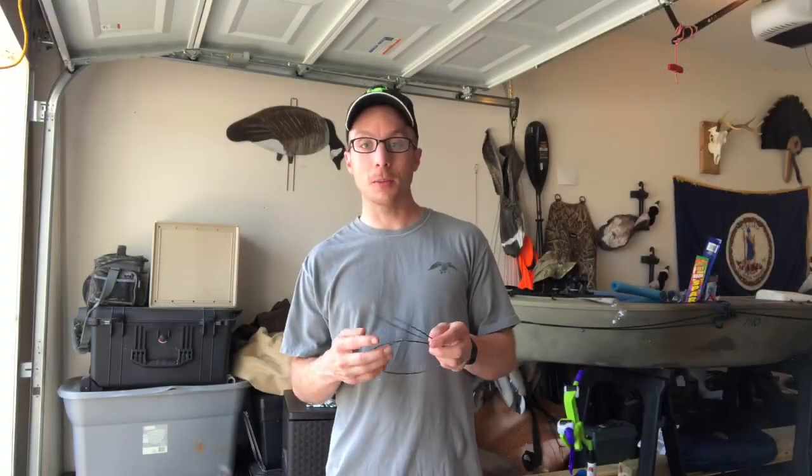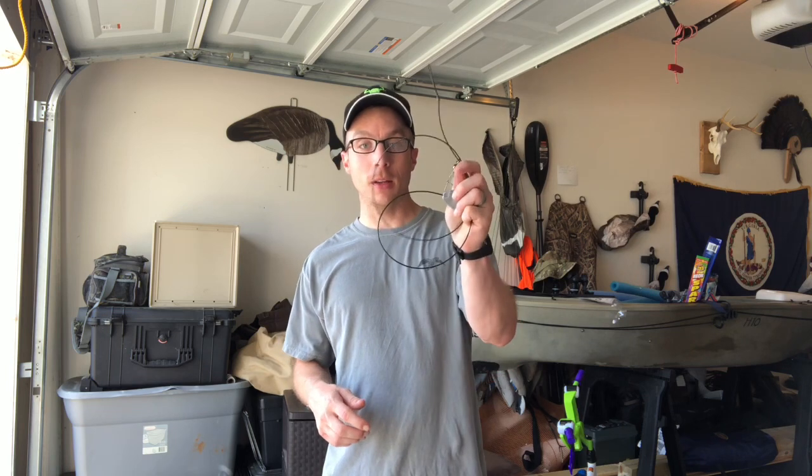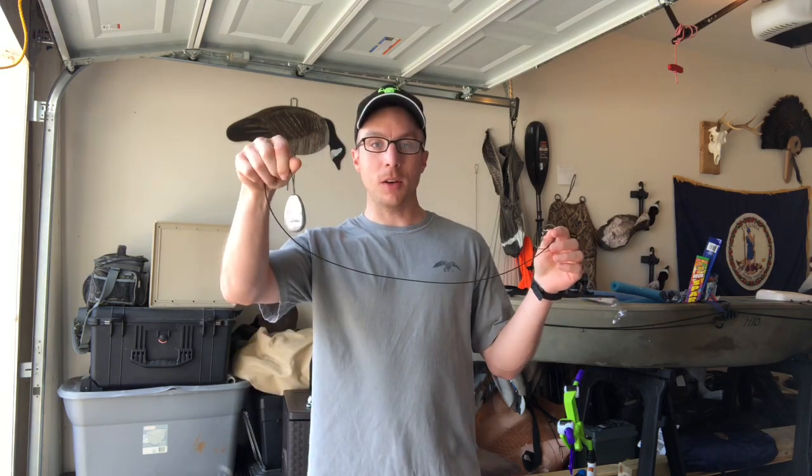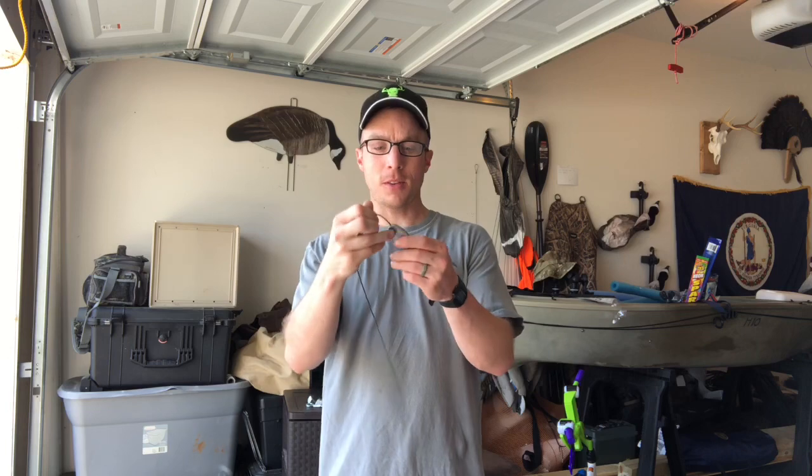What's up everyone? Chris from Duckalope Outdoors. We're going to be doing a video for you on decoy anchors and how to make your own. We're not going to be going with the lead ones like you see here in my hand. This was purchased at Cabela's — it's a six ounce decoy anchor.